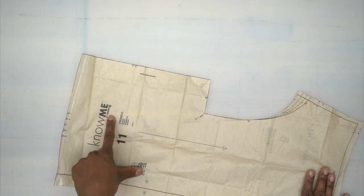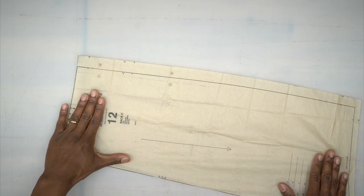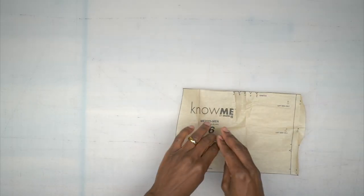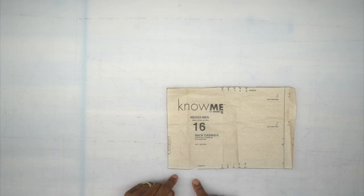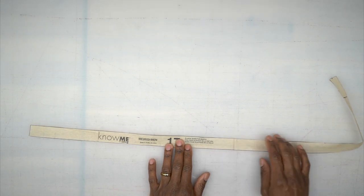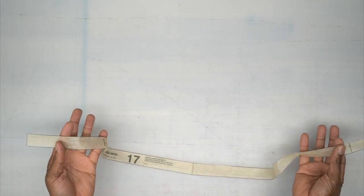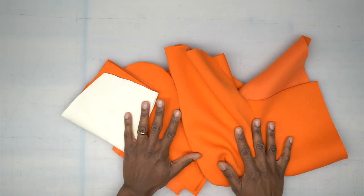Pattern piece number 11 is your front — cut two of these out of your fabric. Pattern piece number 12 is your back — cut two of these as well. Pattern piece number 16 is your back casing — cut one on the fold. Last but not least, pattern piece number 17 is your elastic guide, used only to measure against your elastic to cut the correct length. Once you cut all your pattern pieces, we can begin sewing.